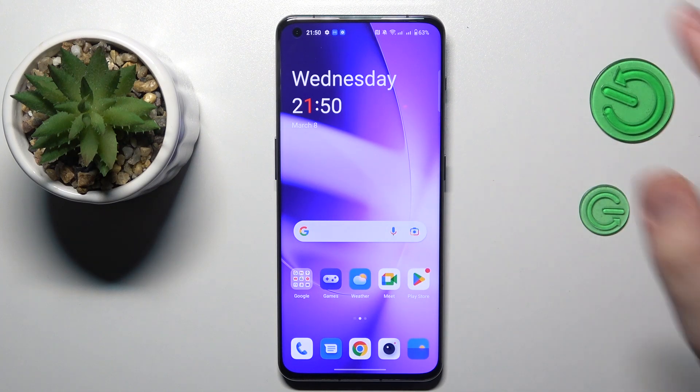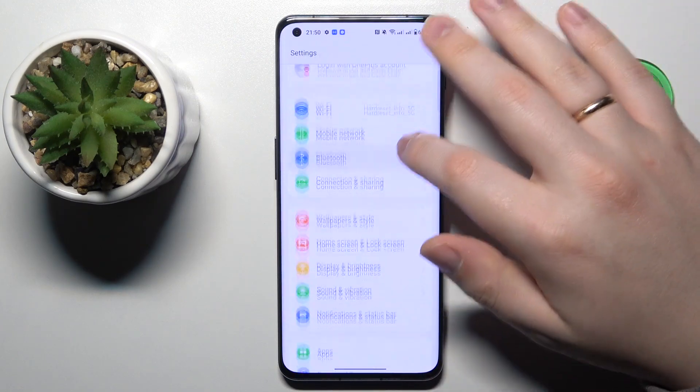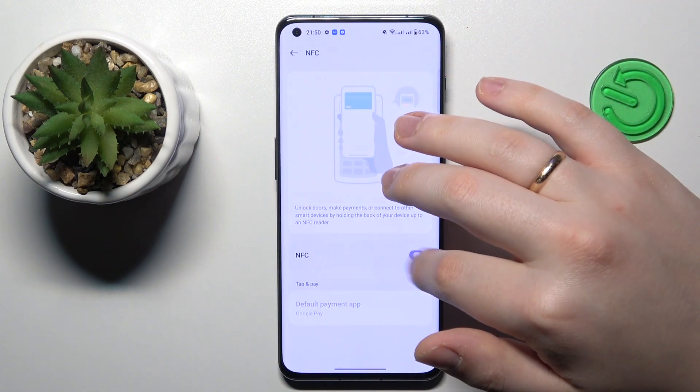To begin with, you will need to enable the NFC connection itself, which you can do by going into the device's settings, then entering the Connection and Sharing category. In here, open the dedicated NFC page and make sure that this toggle is enabled.